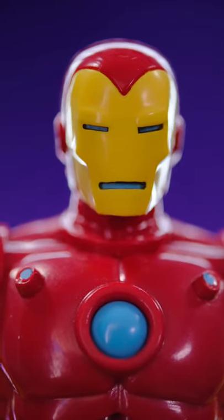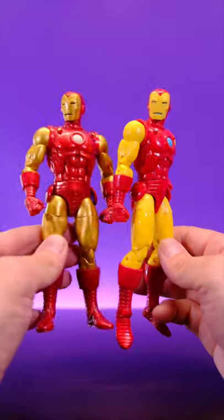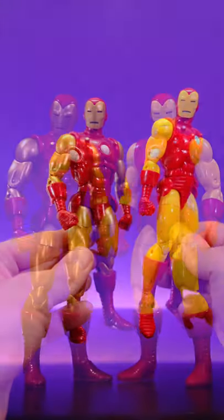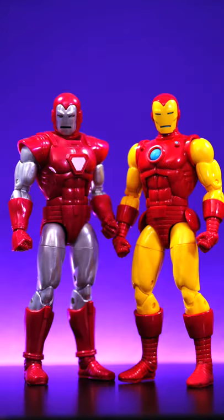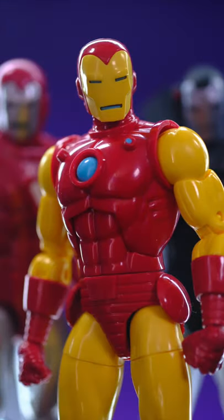He also comes with a classic Iron Man head — that's the look that I prefer, and that right there looks incredible in my opinion. If you're not aware, this is basically just a repaint of the 80th anniversary Iron Man, which was one of my favorite Iron Man figures when it came out. So honestly, I'm down for whatever repaints they want to do on this body. This one right here is so dope — it just reminds me of old-school classic Iron Man.